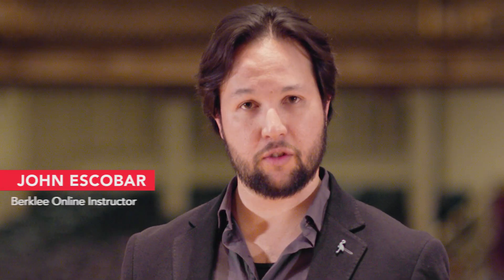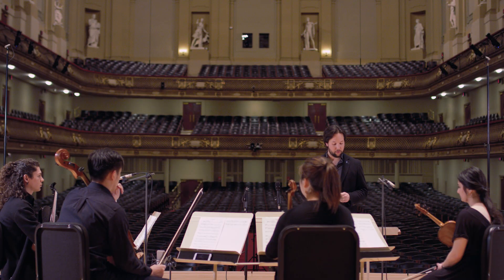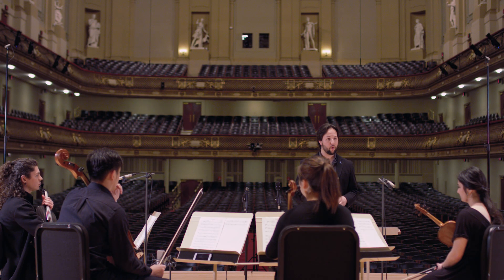Today we're at Boston Symphony Hall, and we're going to be recording a string quartet using ambisonic techniques. In order to do so, we're going to run through the steps of what's necessary to set up and calibrate your system.